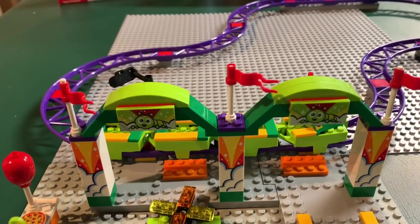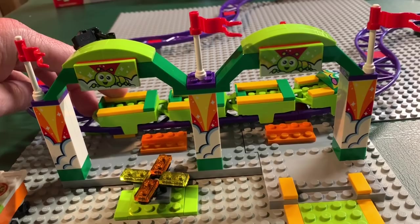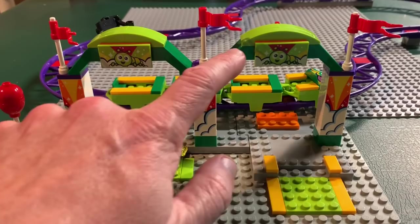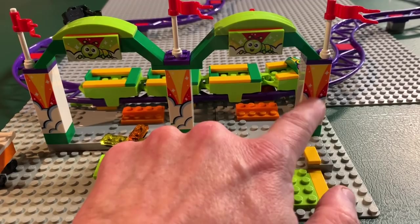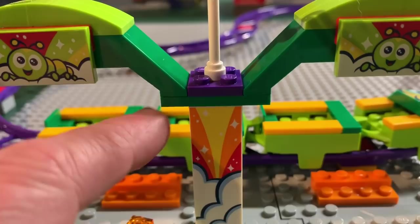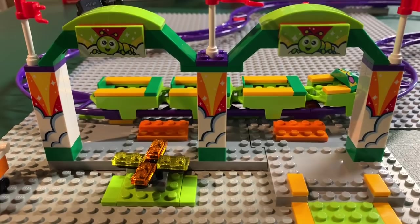What I did was basically combine the two entrance ways to make an entrance and an exit, so the car could roll up here to load and also exit the ride at the end. You basically just take the two entrance ways and you only need three of these particular printed pieces, so you have one left over. The part I used that didn't come with the set is a two-by-four green plate to connect them together — you could use a two-by-four purple plate or really any color, but I think purple or green looks best.